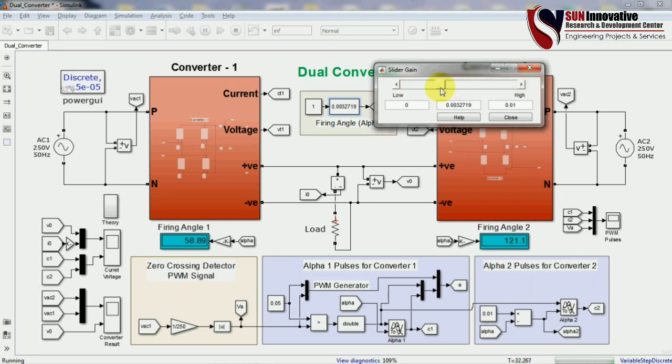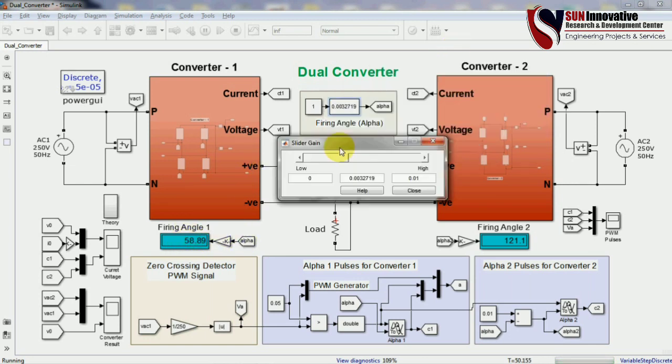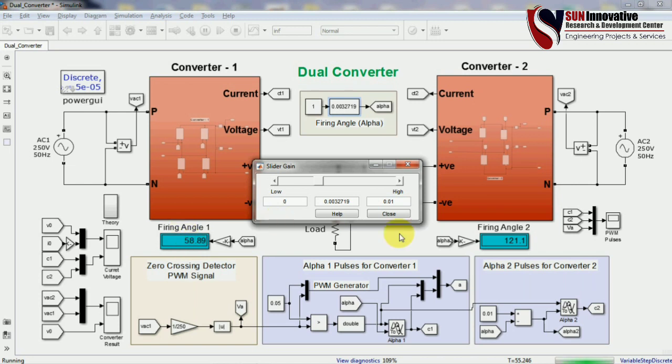You can see that when the slider gain is adjusted, the firing angle also changes — both displays update accordingly. The system works on the equation alpha 1 plus alpha 2 equals 180 degrees, and the arrangement inside the block automatically adjusts both firing angles using that mathematical equation.